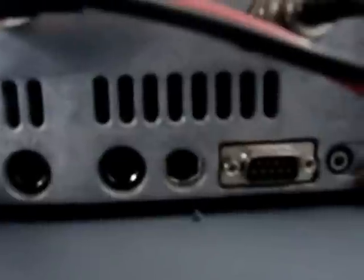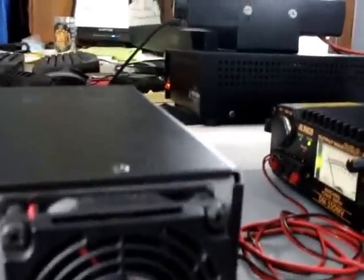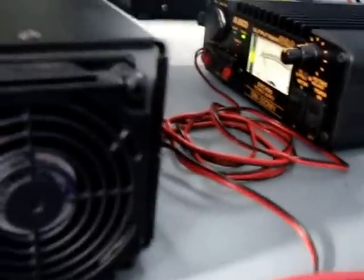In the back it's got a data jack, a tuner and a linear jack, as well as a serial port and an external speaker. I've got the ground hooked up as well — don't really need it but just in case. The little fan in the back doesn't really make much noise — it really is barely making any noise. Very quiet radio.